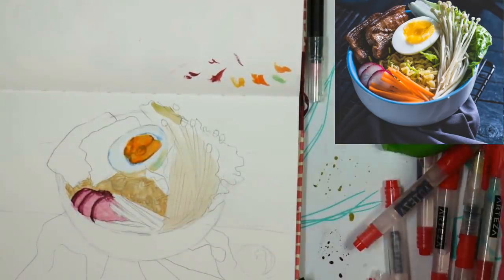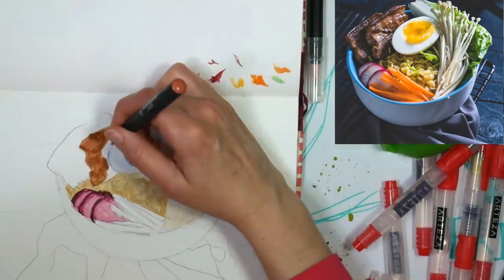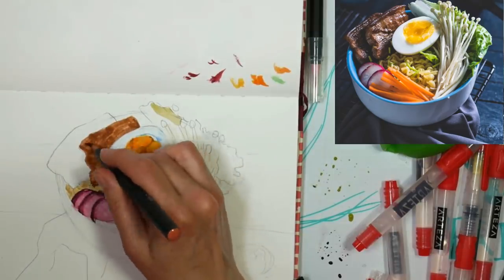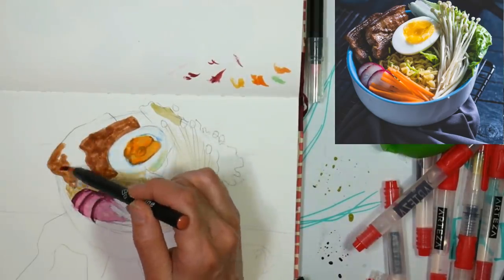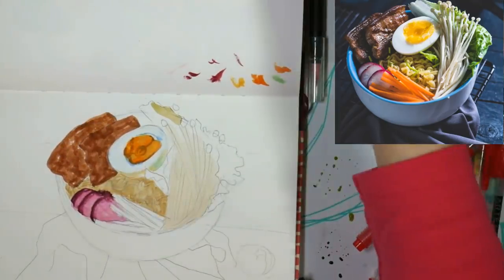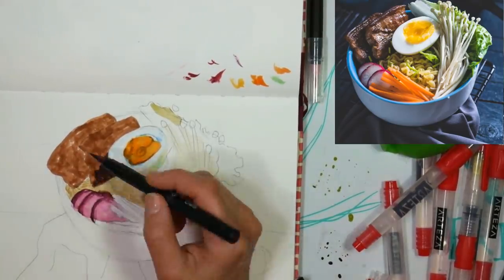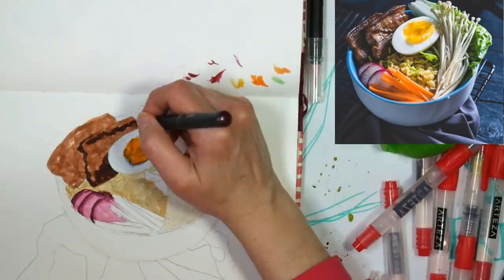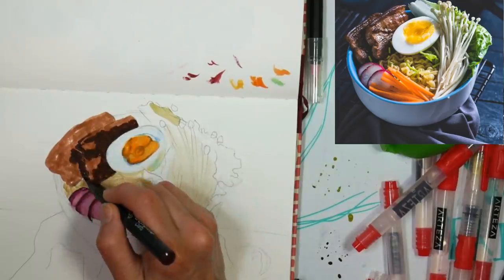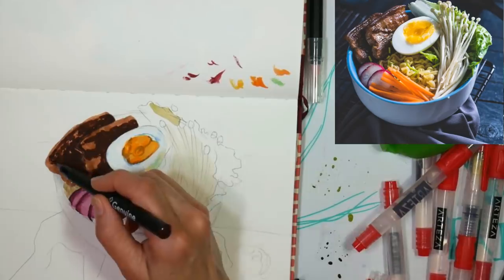Another thing I try to do when sketching with markers — I probably used about 25 for the whole piece — is to reuse the markers as many times as possible. By that I mean if I'm using a brown for the meat here, I might also add that into the noodles, I might add it into the shadow, just somewhere else, so nothing feels cut and pasted on, nothing feels discordant. That's something that's really easy to do with these pens, even by blending with a water brush and then using the brush on something else without wiping it off — you get that little bit of cross-pollination.